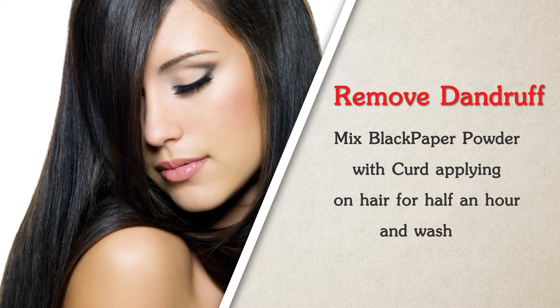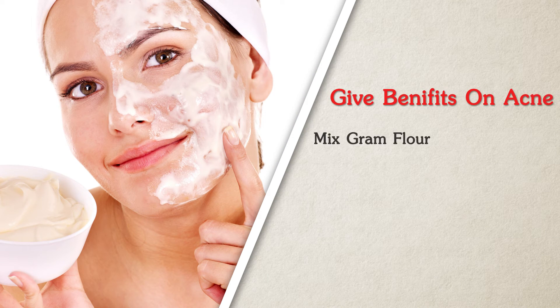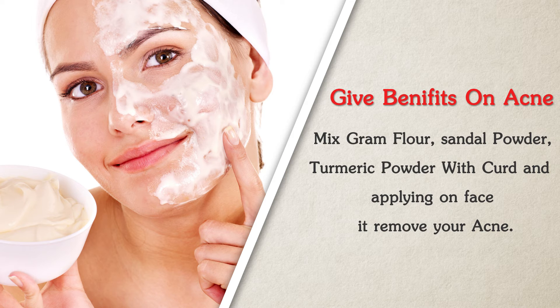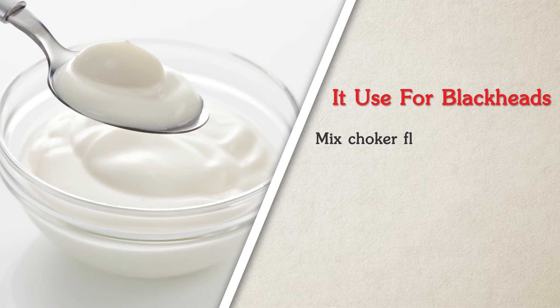Leave the black pepper powder and curd mixture for half an hour and wash it off — it removes dandruff. To treat acne, mix gram flour, sandal powder, and turmeric powder with curd and apply on face — it removes acne. It can also be used for blackheads: mix chocolate flour with curd and apply on face.